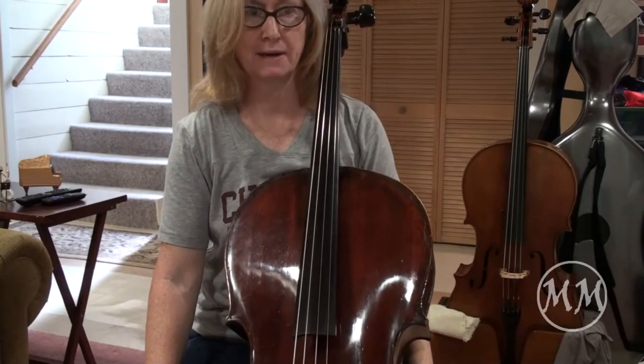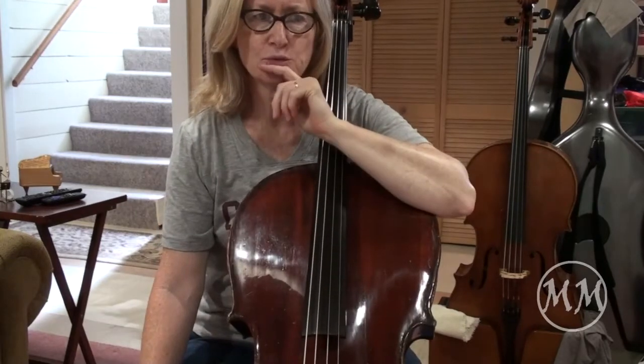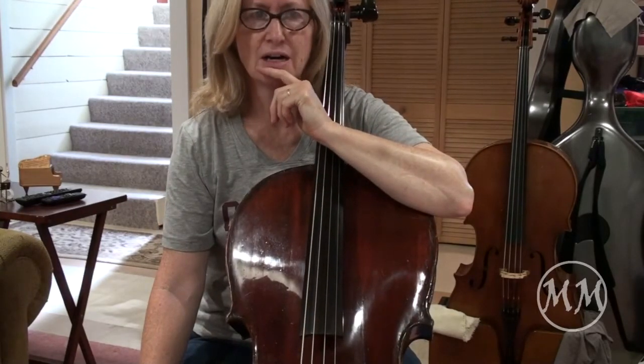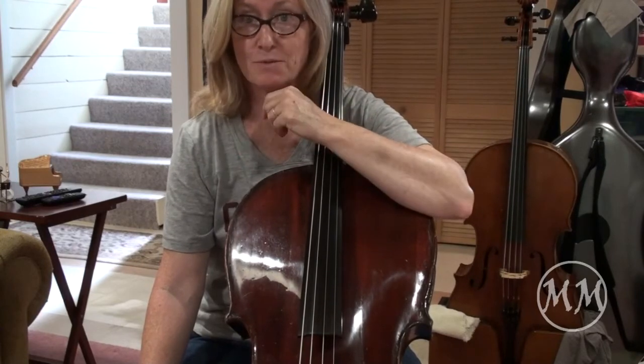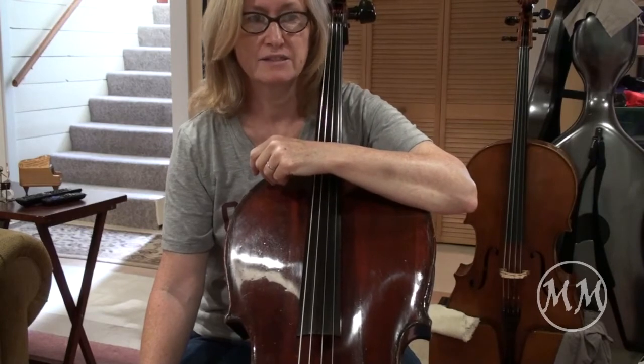All right, now the last one. Ring My Number. No repeat sign. You might want to write in the fingerings for the C string. I believe that it says that in my book, perhaps it says that in your book too, on the third measure and the seventh measure.